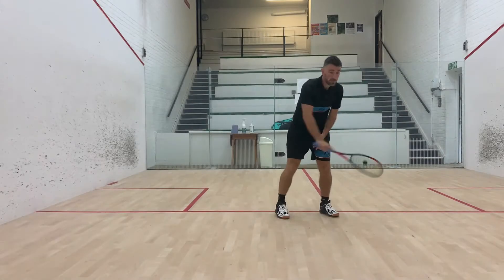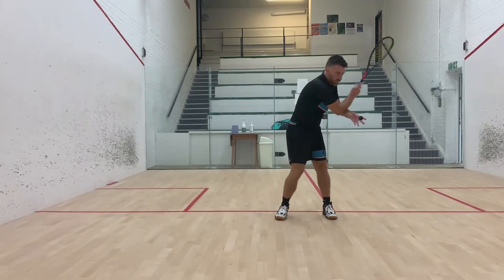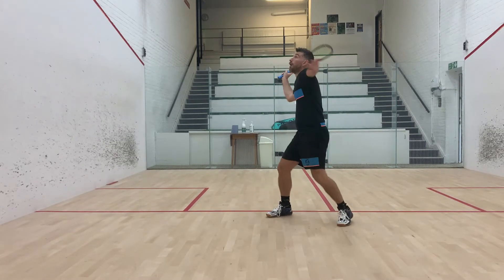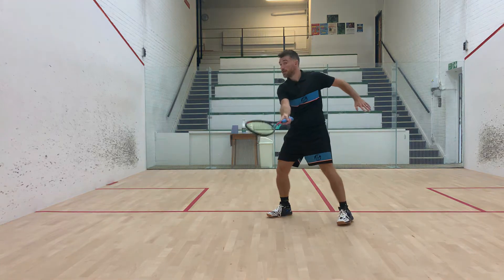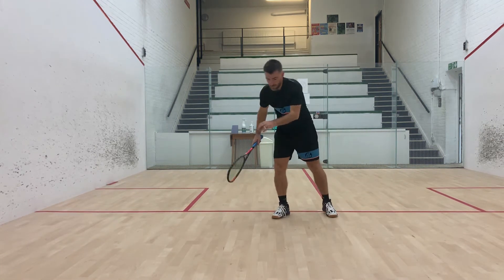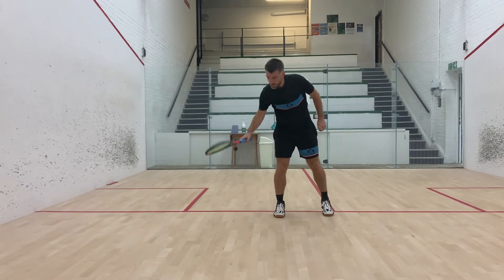What looks obvious from this camera angle is the side-on preparation. Here you can see the chest is very much facing the side wall when preparing to play this shot. Often people want to take the ball too far out in front of their body, and this makes your chest face the front wall.